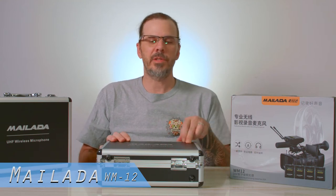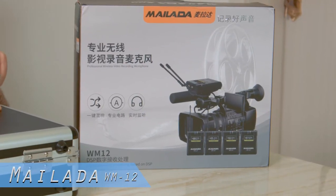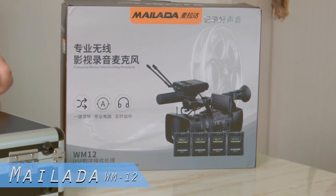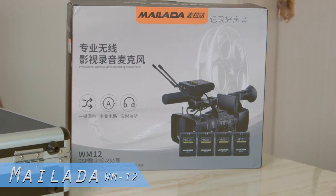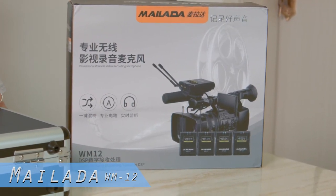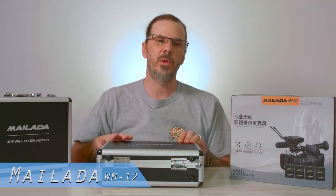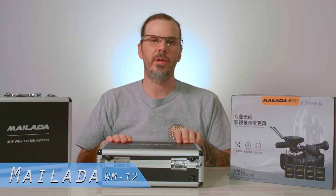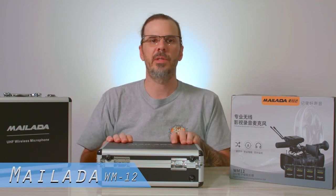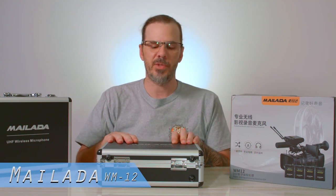Now this is not for sale in the United States yet. They are available in China, but if you leave me a message below in the comments I can see if I can get you a set. We can sell them on eBay if you want to pick up the WM10 version or the WM12, and I'm going to show you the difference between the WM10 and the WM12.